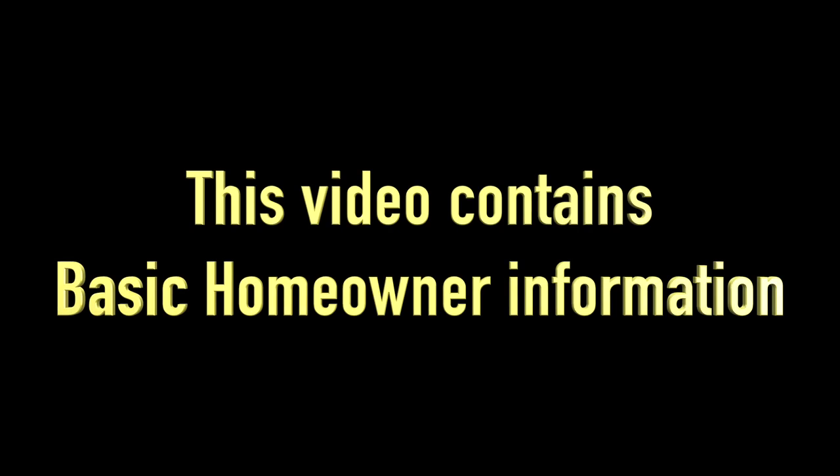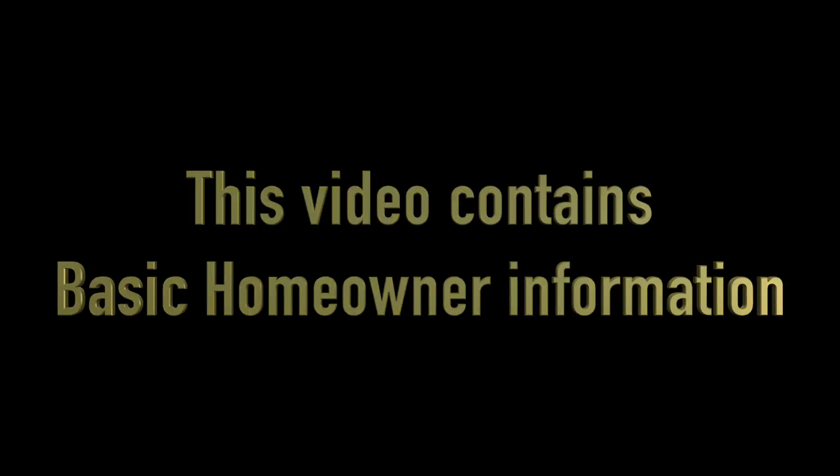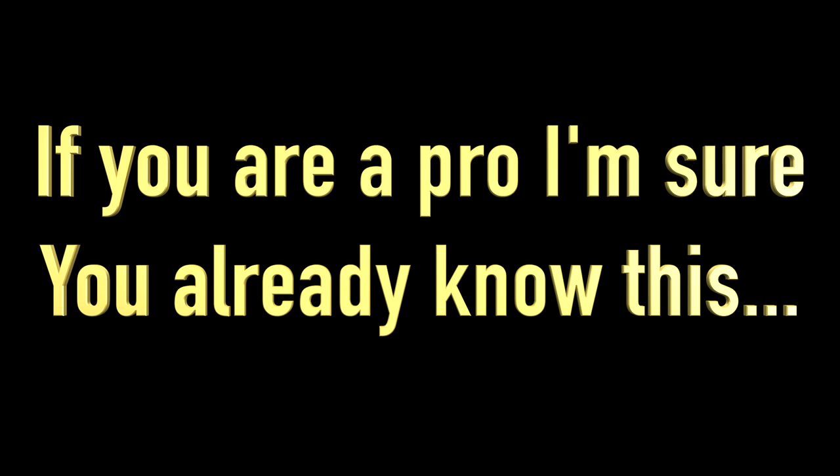This video contains basic homeowner information — if you're a pro or in the business, you already know this. I have a power washer that does about four gallons per minute, and with a power washer that can supply more water than my house can supply, you need a buffer tank.